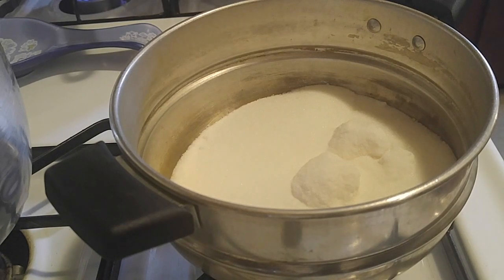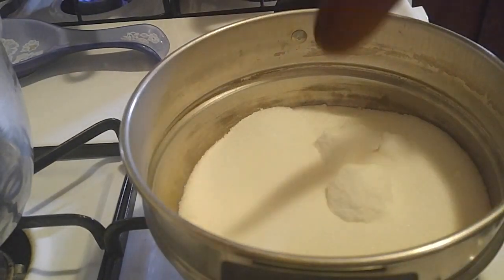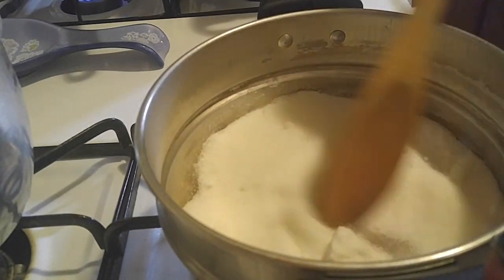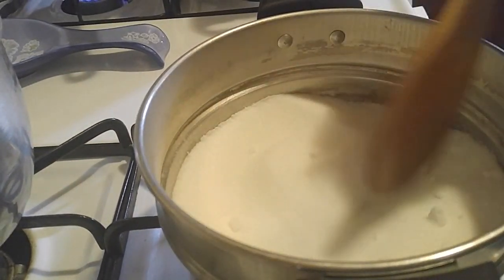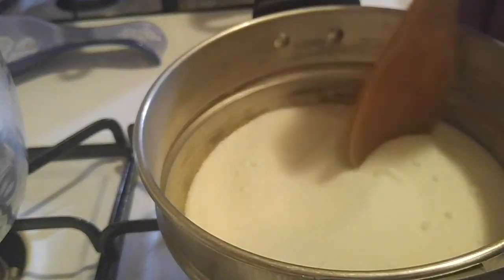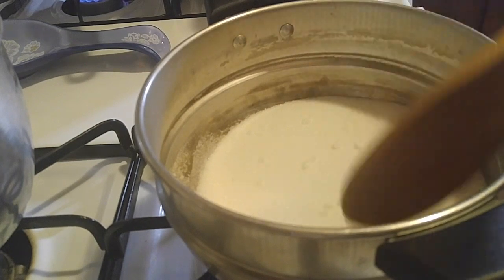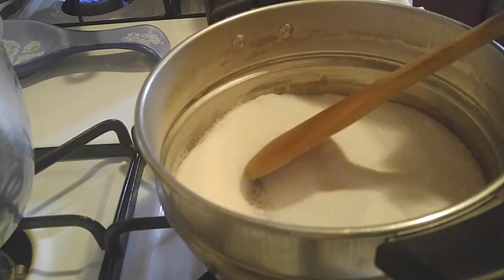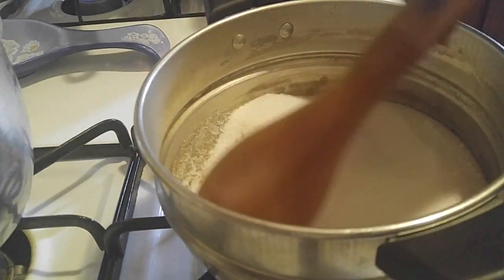We're going to make a Flan quick and easy — a Spanish Flan. First we're going to caramelize the sugar, make the caramel that we need. Here's a cup of sugar, and I add a lot of sugar because I like a lot of caramel. Don't take your eyes off the caramel — because we don't want it to burn.